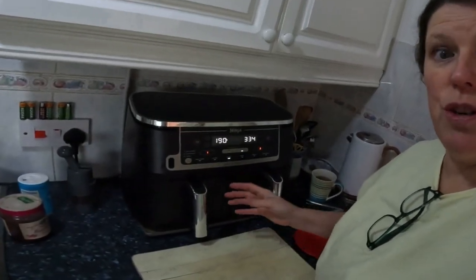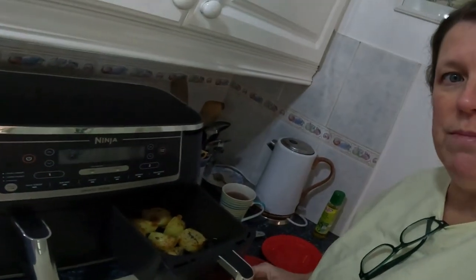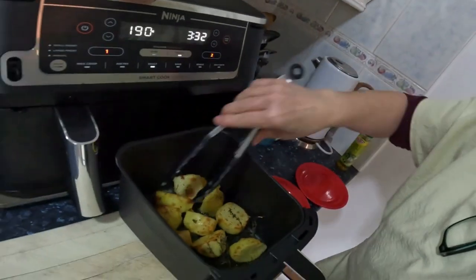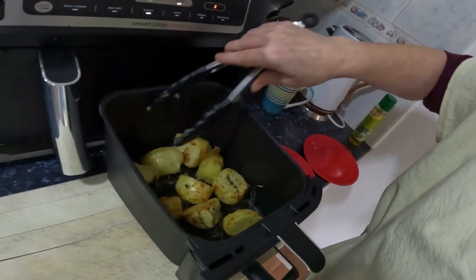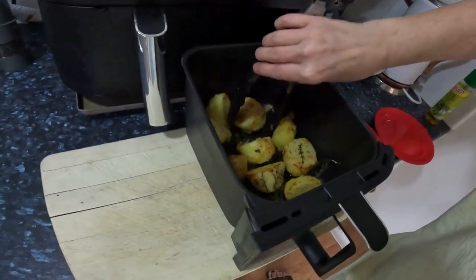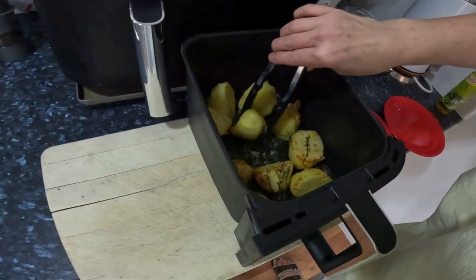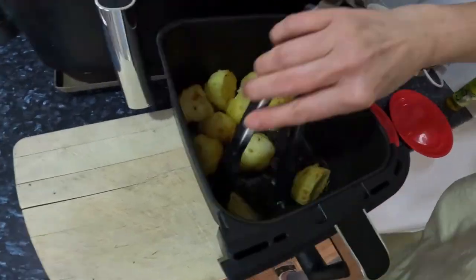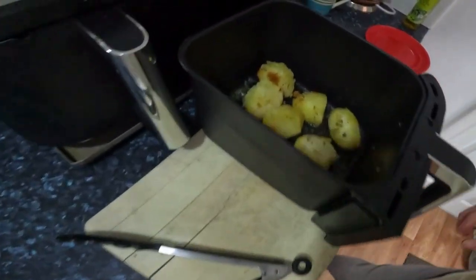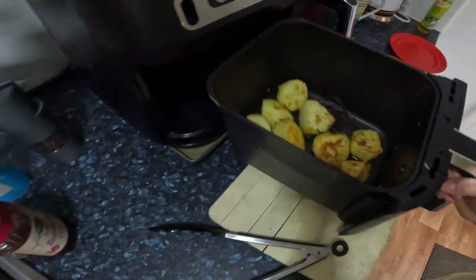I'm gonna check them and turn them to see how they are. Oh, the smell especially with the thyme - it's delicious! Let's turn them. Now they can be handled a bit more roughly as well. These look good, these look really good. I love that all that crusty look to it, and they're sitting in their oil which means they're gonna be full of flavor. Mmm, smells good.